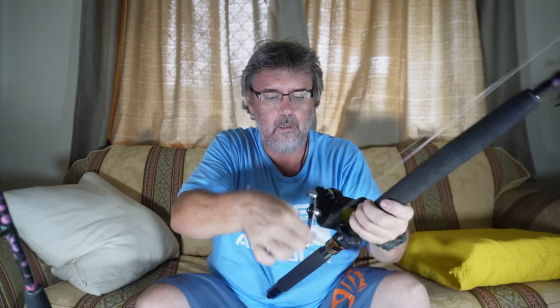Rig number two is on the TLD-15 — just a single hook, that's it. About three metres of 80 pound leader joined to the mono, and just one hook. This one's a 10/0. On the sinker rig I usually run 6/0 to 8/0 — match the hook to the size of your bait, whether it's mullet or salmon. On this one I run just a single hook, not snelled, and it's usually bigger — like a 10/0.